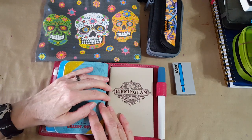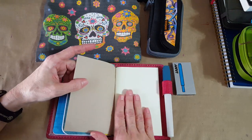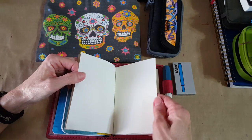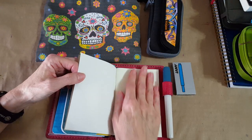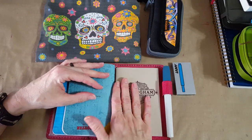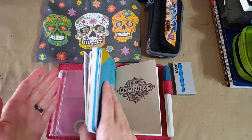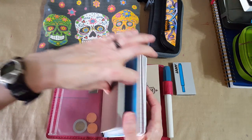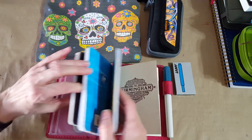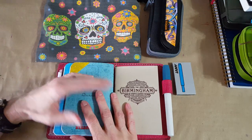I've also got the Birmingham Pen Company notebook. I thought it was dot grid or lined but it is plain, so I'm not sure I may switch this out before I leave. I know my fountain pens will do really well on it. That's my setup — very, very beginning. This is the one I'm confident with and I'll probably do a little practice in the smaller ones just to make sure I can handle such a small page.